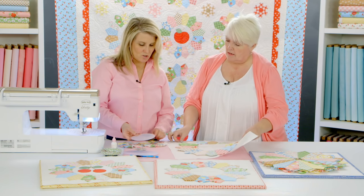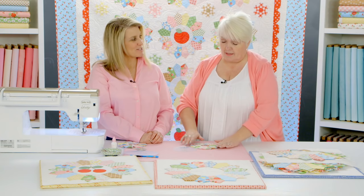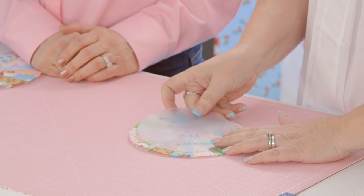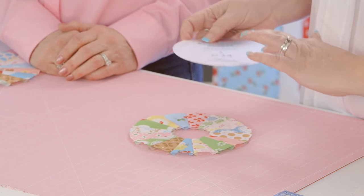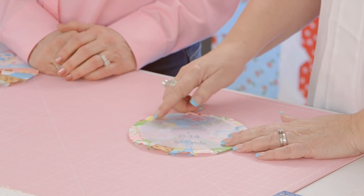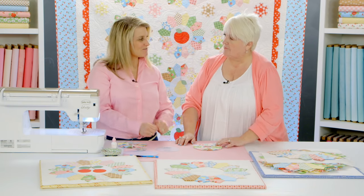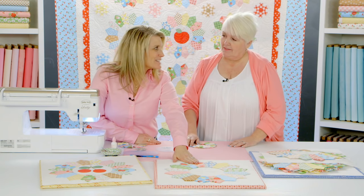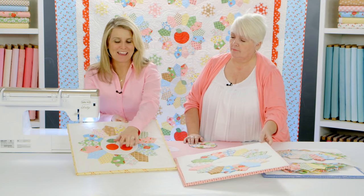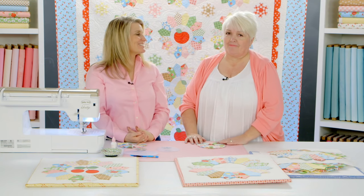The cut-out circle will become a surprise second project—details will be on Lori's blog. The sew-in interfacing will also be used with it, but don't do that step yet; there's plenty of room as long as the circle is a quarter-inch bigger around the outside. Today we've finished our pie slices, and you need to make 12 of these for the full quilt. Next week we'll work on the appliqué and the center of the block. Thanks for joining us!